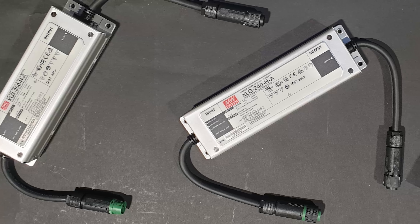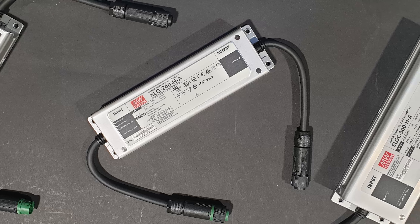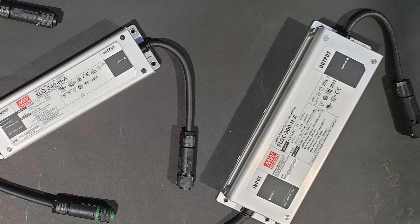The LED drivers used in our systems are manufactured by Meanwhile specifically for TELOS. It is important to only use a replacement driver that has been supplied by TELOS or an authorized distributor.